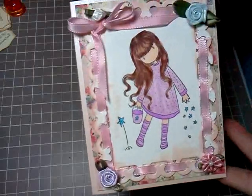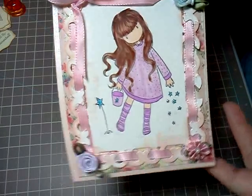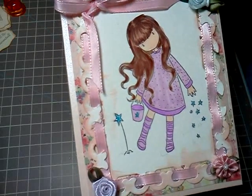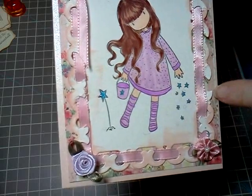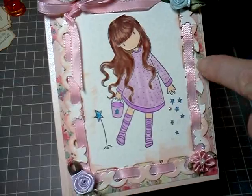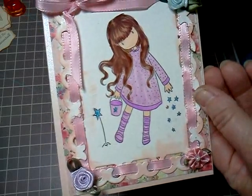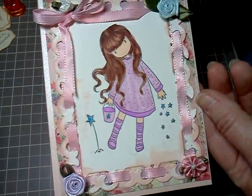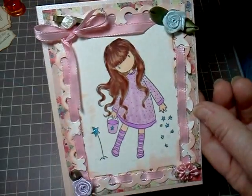This one is one of my gorgeous girls, and the background is from Divine, and it's on the Gina K luxury card stock. It does not show through with the Copics, but it's very difficult to cut with the dies, so I have a couple of little torn places here. I was thinking of maybe putting a flat back pearl there, but I'm not sure. I laced the ribbon through and put some little ribbon flowers on. So there she is.